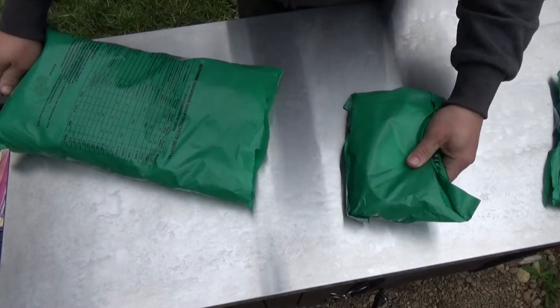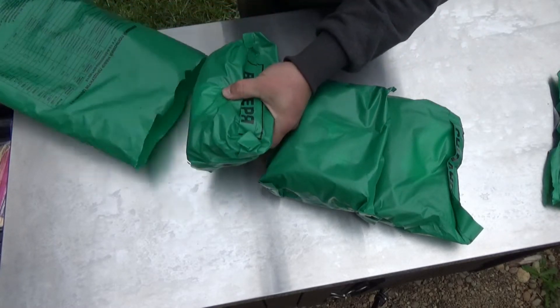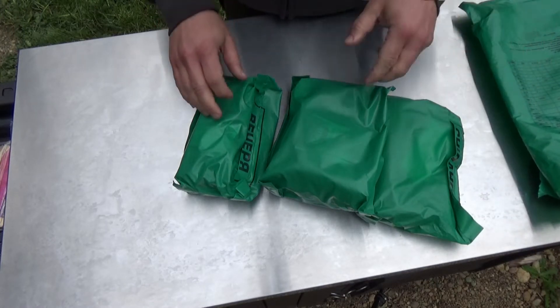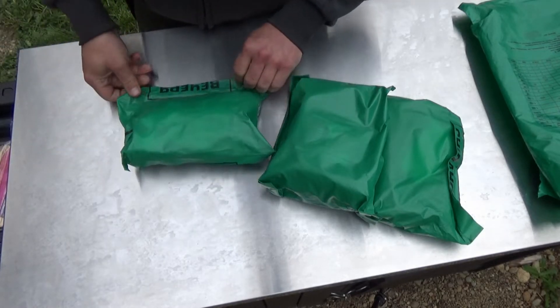I actually bought this thing. It comes in separate in 2018 — actually I bought this in early 2018, and it expired in 2018. So it's a little bit old, but hopefully it'll still be okay.